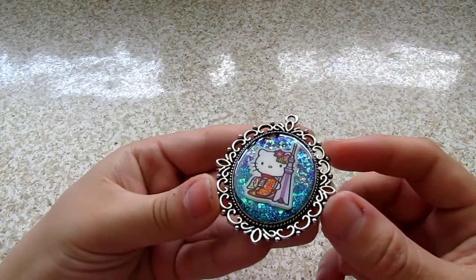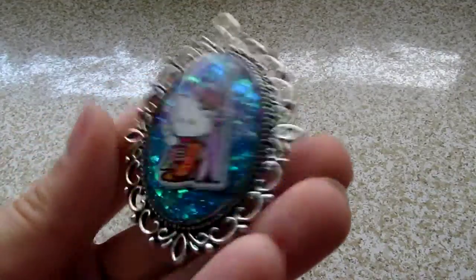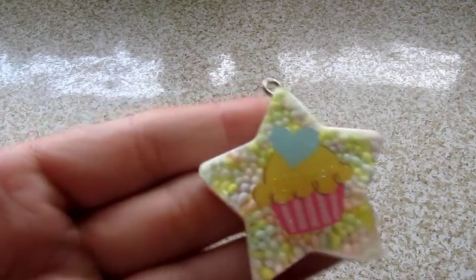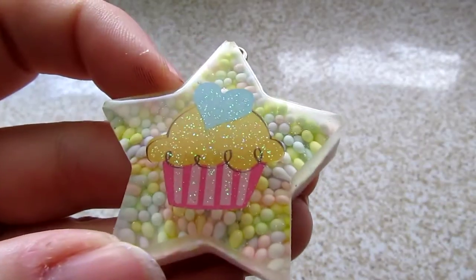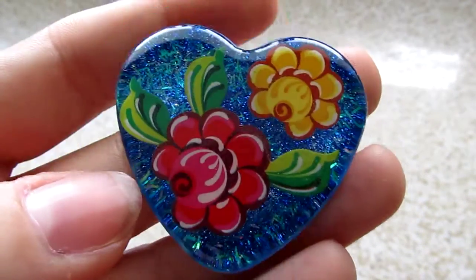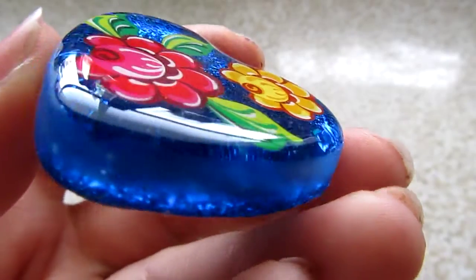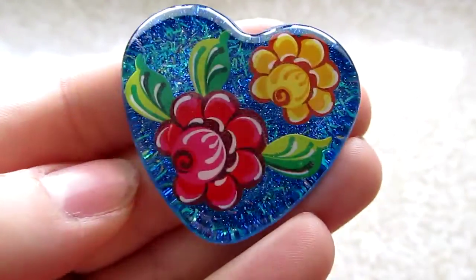And then I have this, which is really pretty — a Hello Kitty pendant with one of the stickers that my friend got me in Japan. Yay, Hello Kitty! And then this one is just a cupcake with some pastel sprinkles in the background. And we have this one which is just these really pretty flowers with a nice blue. This mold is really hard to dome — I've tried it a couple of different times because it's rounded on the edge, but I think this is the best result I've gotten out of that one.